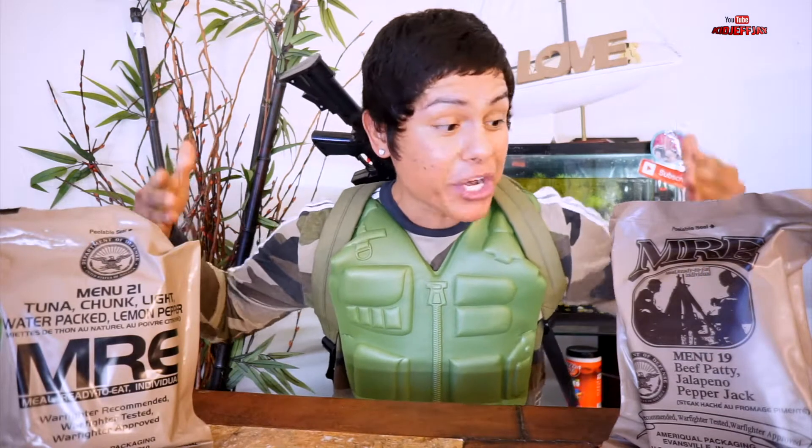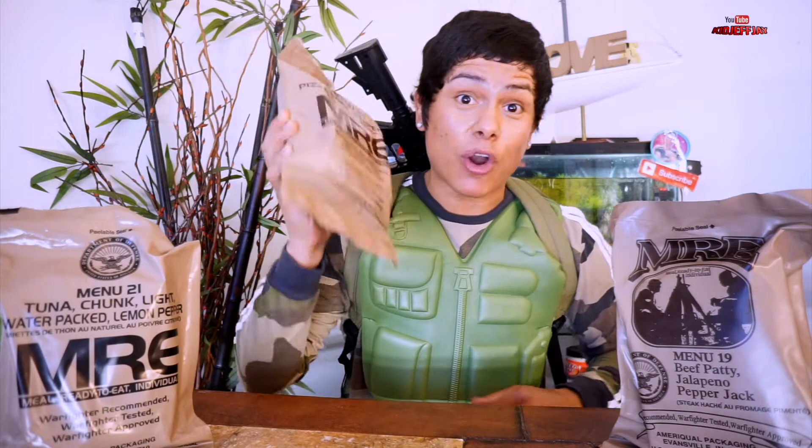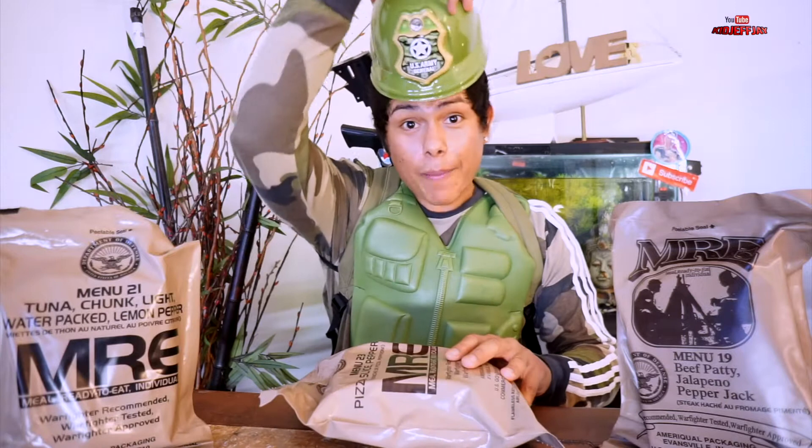All right guys, today I'm back with a great awesome video. As you guys can see, I have MREs right here sitting on my table. For the people that do not know what an MRE is — an MRE stands for military ready-to-eat meal. This meal is what's gonna feed our war soldiers. But today I'll be a general — first of all I gotta wear my helmet and my glasses to become the general today.